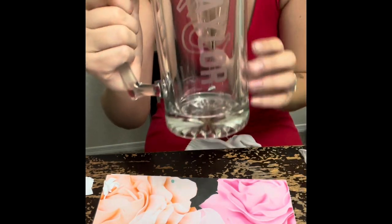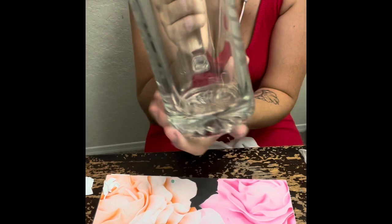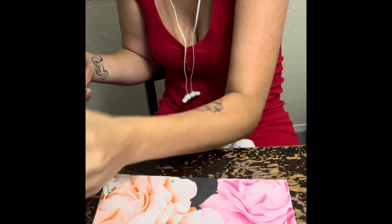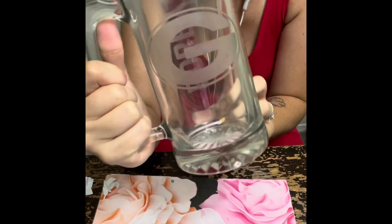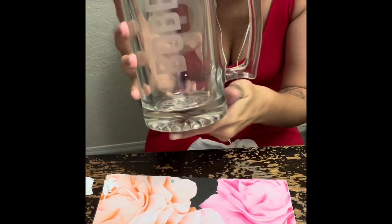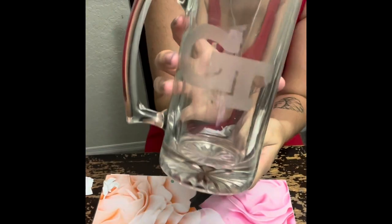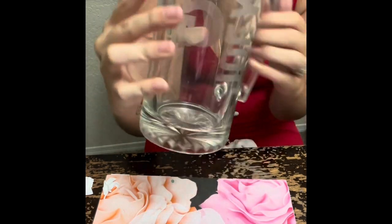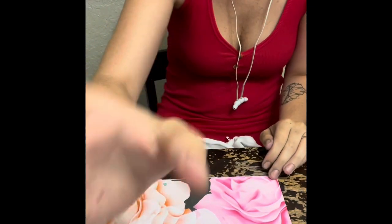You can always do the name on one side and their favorite team on the other — it came out so cute, and they're really, really easy. Anybody can do this. That was everybody's cup — I hope y'all enjoyed this video, please like and share it. Thank you!